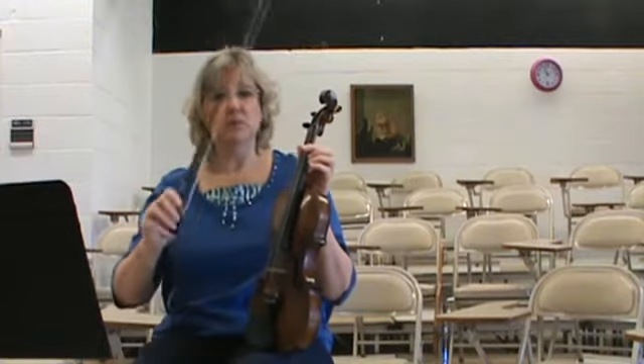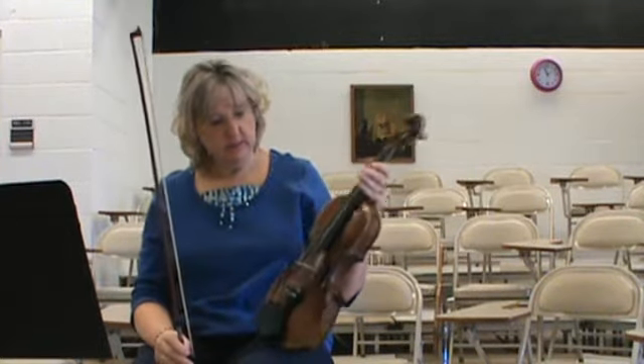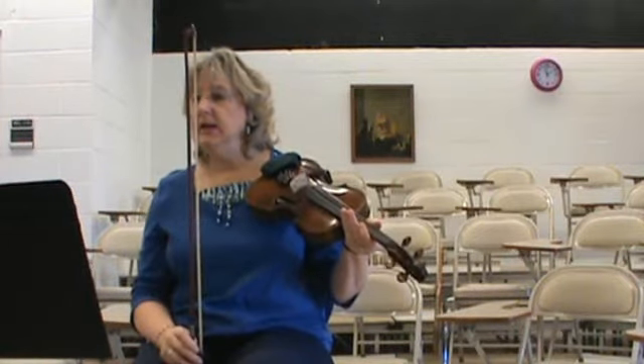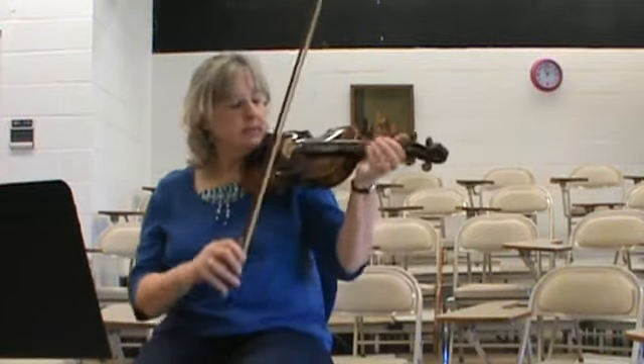You need lots of practice going back and forth across the fiddle, finding the strings. It's in the key of A, so you have lots of A strings.